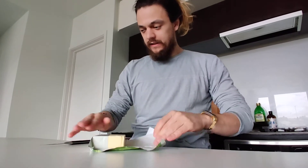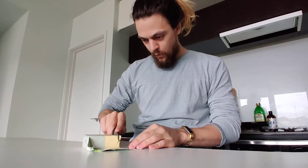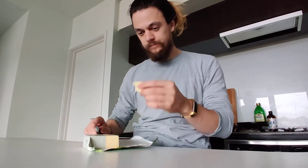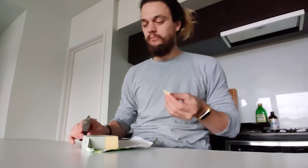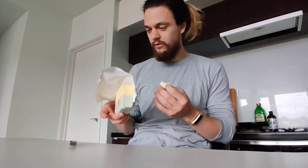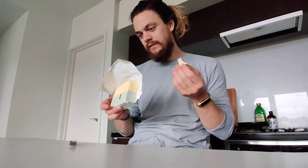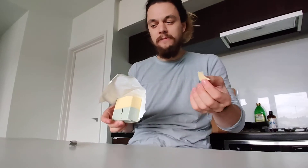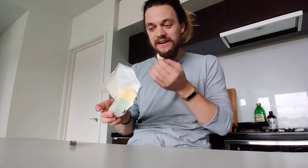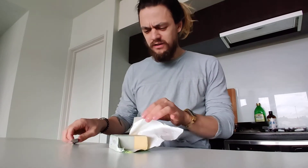So let's get into this and have a little slice here. Mmm-mmm. So different. It's just really grassy — it literally tastes like grass. I've never tasted a butter like that.